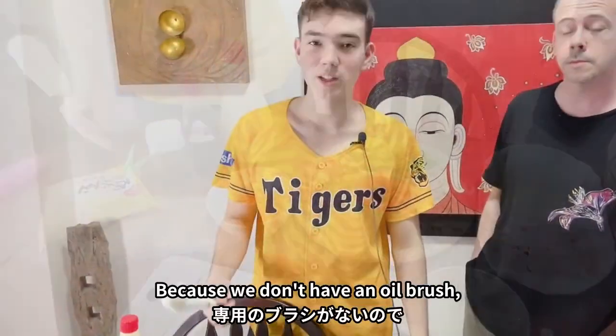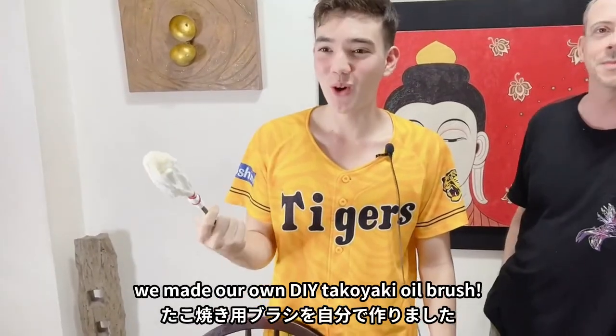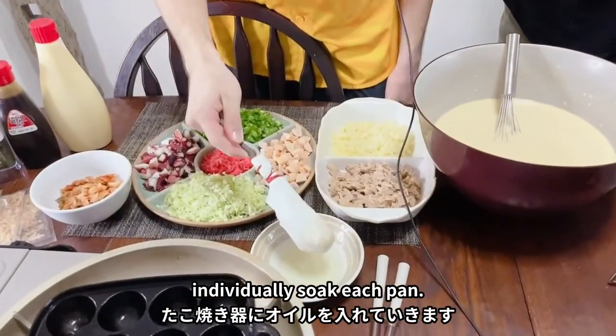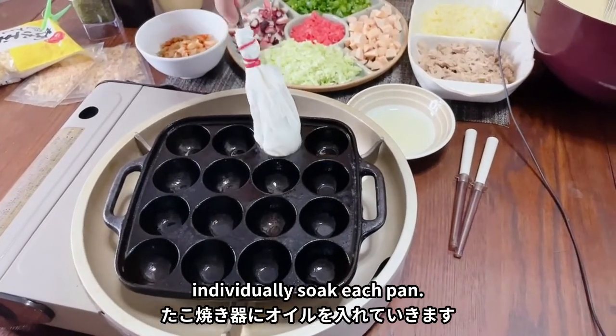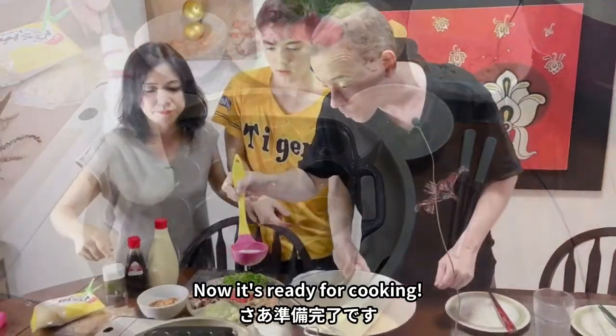Because we don't have an oil brush, we made our own DIY takoyaki oil brush. We dip it in the oil and then individually soak each takoyaki hole in the pan, and then it's ready for cooking. Let's go!